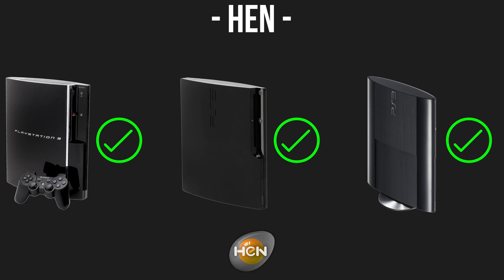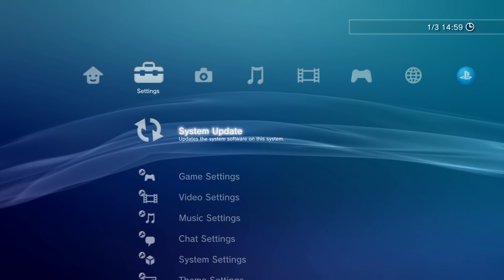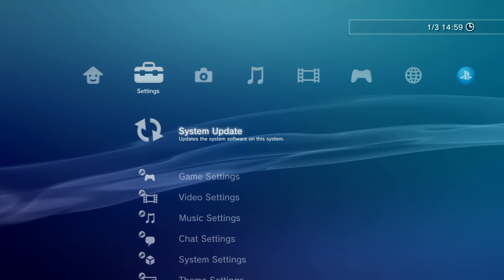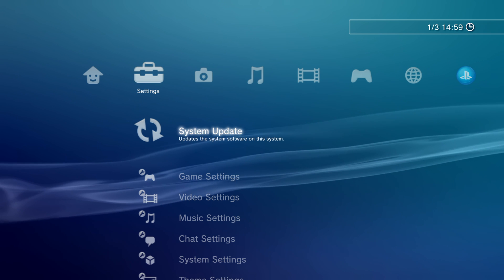PS3 HEN works on all PS3 models and it gives you pretty much the same kind of functionality that you get with custom firmware anyway. So you're not really missing out on too much if you're using PS3 HEN instead of custom firmware. So let's go ahead and take a look at how to set this up.